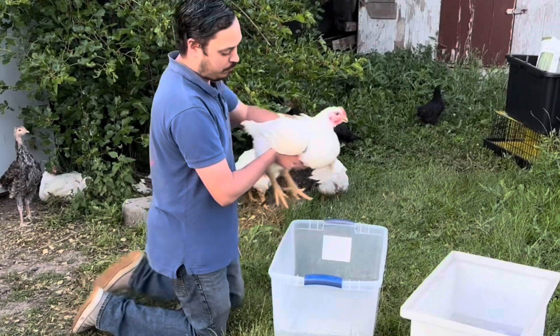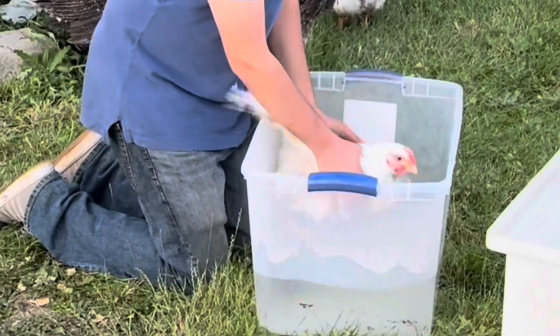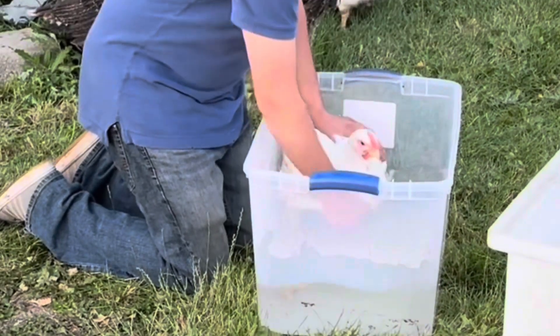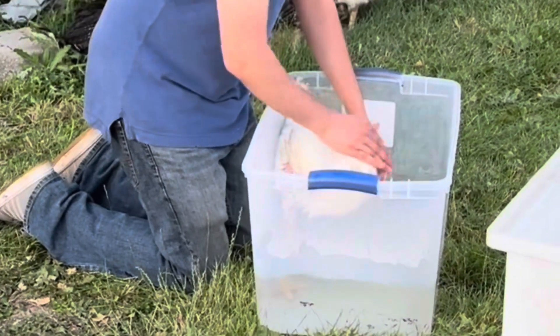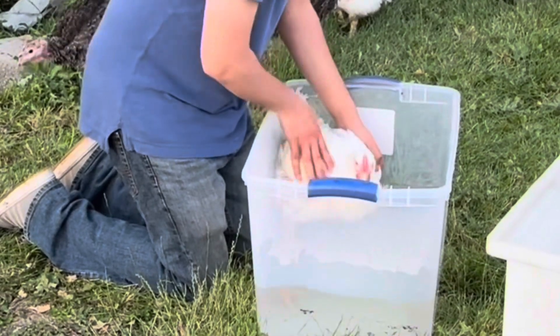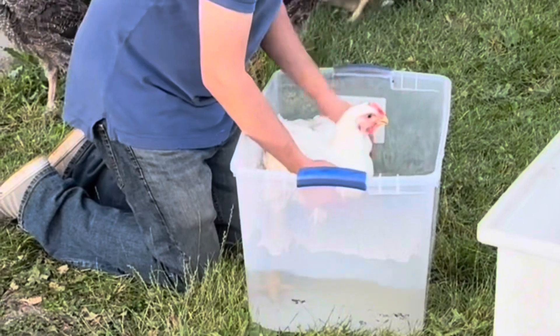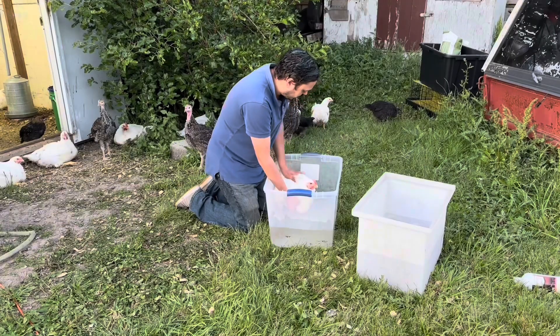First we're going to put George in the pre-soak. We need to make certain that his head is always above the water. We're just going to wet his feathers down and really get him comfortable, but also start getting him wet so that when we go over to the actual soap it's not going directly on him.